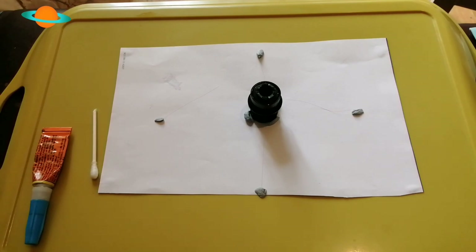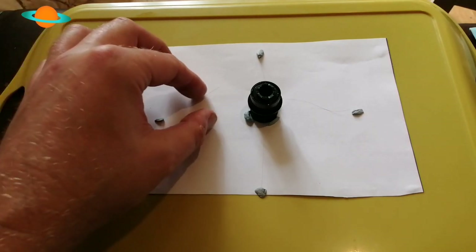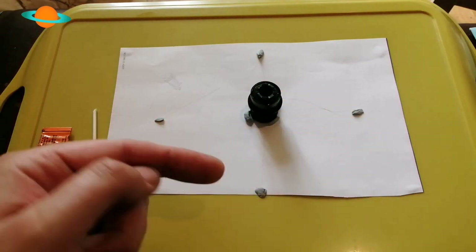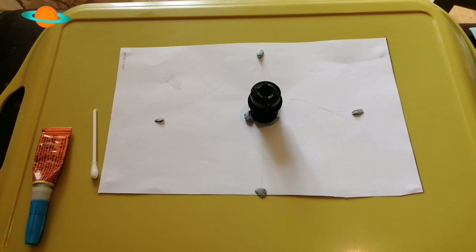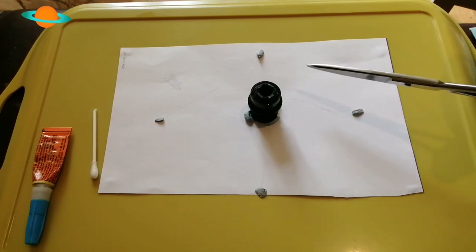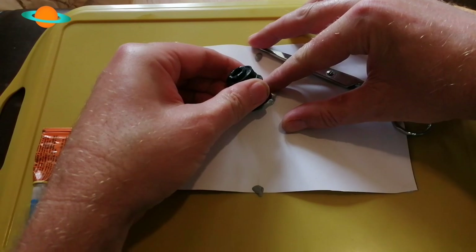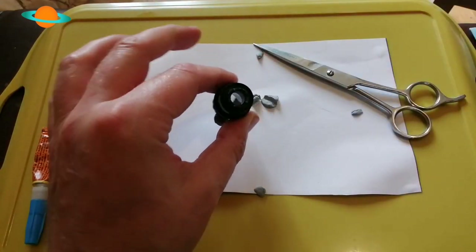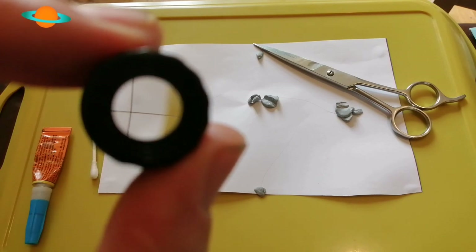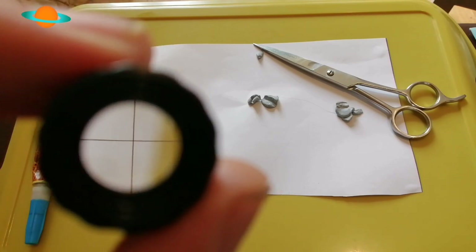I was jumping the gun a bit - I thought it was dry and nearly forgot to show you this. I've already cut one of the hairs off, and now you can see the other one still attached with the excess running up and over. It's just a case of trimming them off - use scissors and get as close as you can. And there we go, folks - one repaired crosshair. And if we bring it up to the lens - there it is! You can see the crosshair. Works a treat.